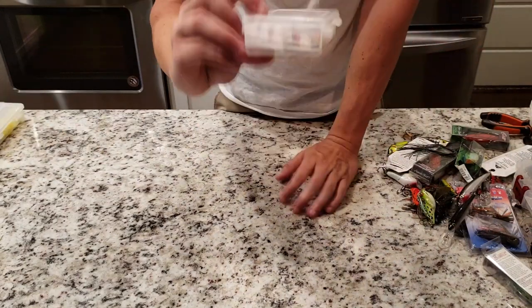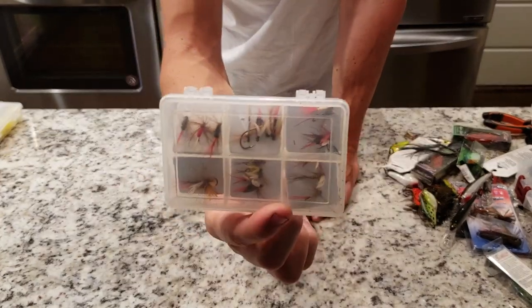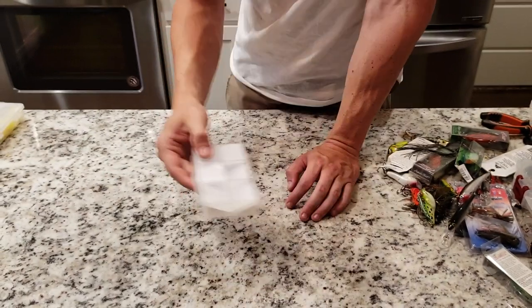A little micro box of just straight up tiny tiny little flies — in case I'm doing some perch fishing or taking one of the kids out and they want to catch some small little fish. You can even use these for trout fishing. Got a little fly box — it's fun to have.